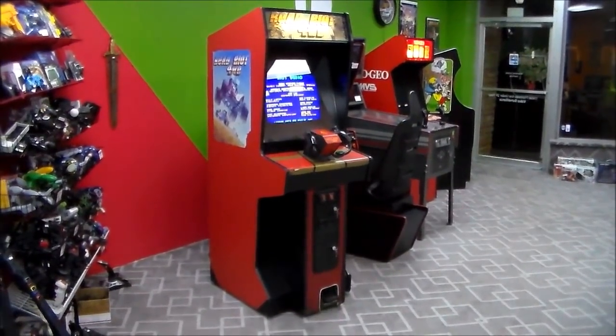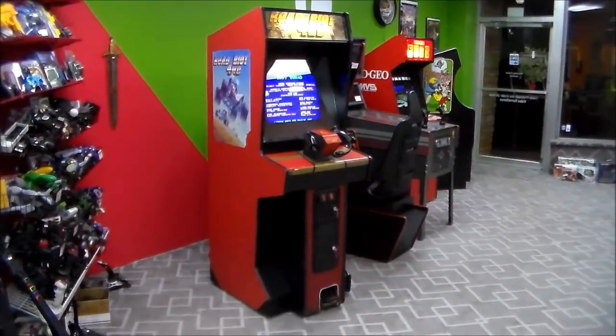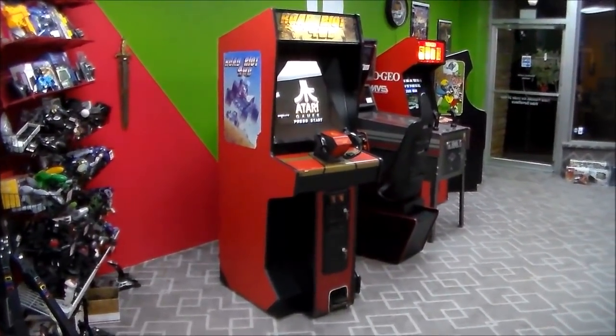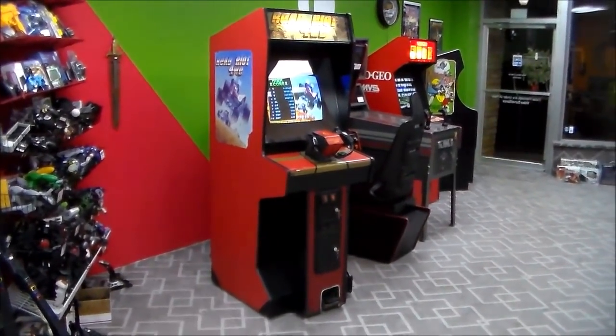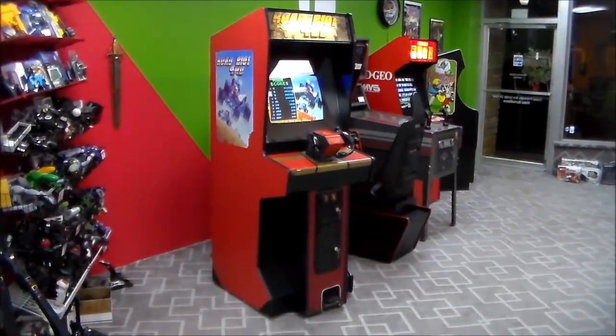Ladies and gentlemen, this is Joe's Classic Video Games back with another fantastic arcade game video for you this evening. We've got a really bananas one today. We're going to look into something here in a second on film.